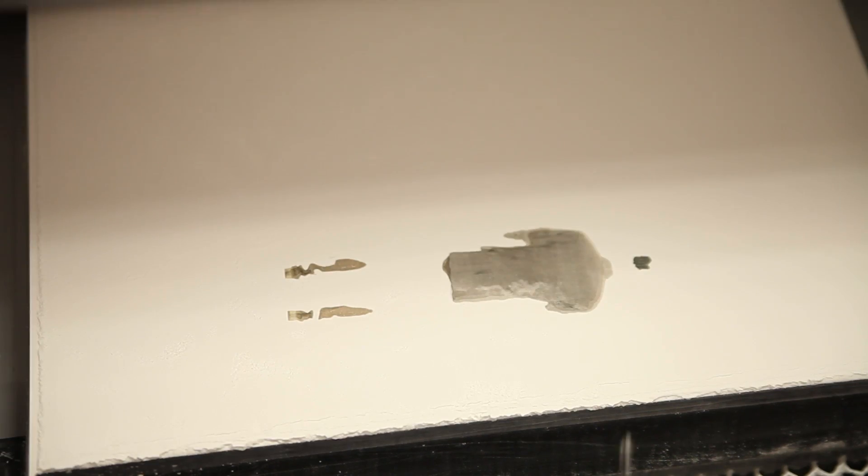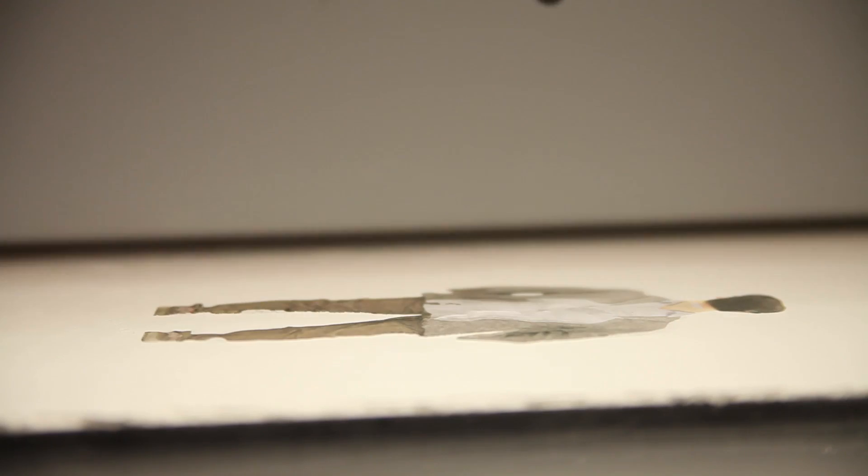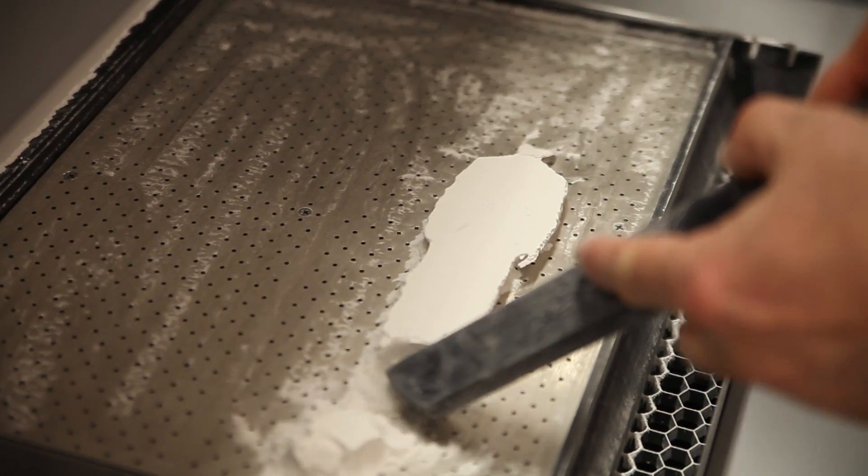The difference between our product and the normal objects that you get out of a 3D printer is that we don't print in plastic. We use some kind of plaster — it's a polymer plaster. We have a fully colored model at the end. It's a figurine which is fully colored and has a lot of details.